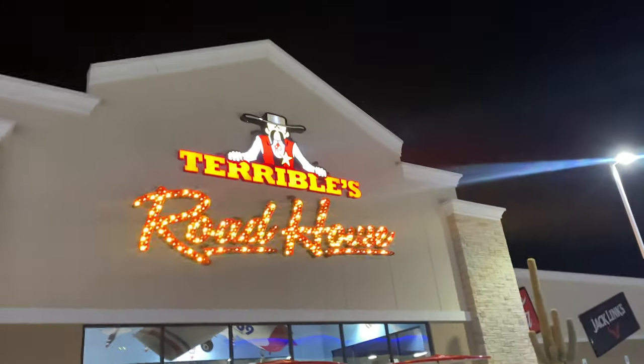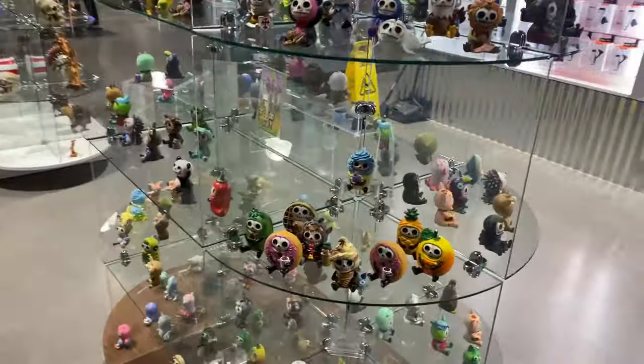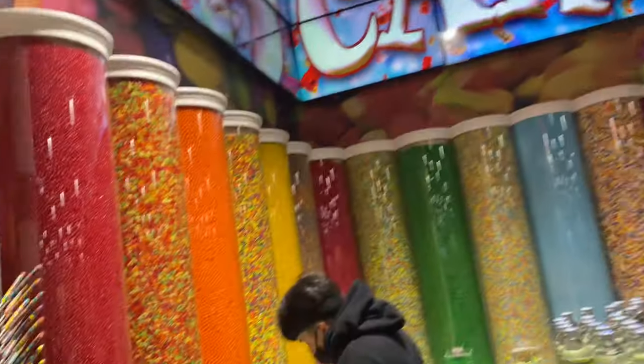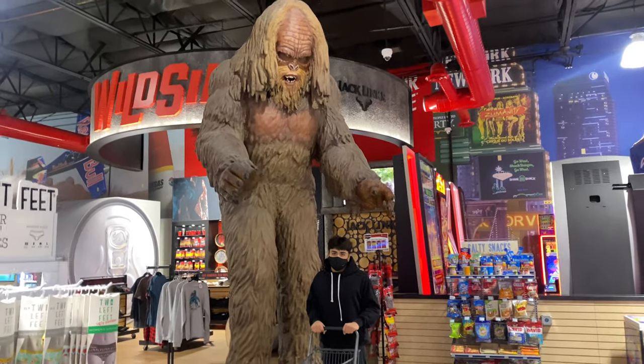It's actually the world's largest Chevron — it says so all over the signs. This thing is huge, has a bunch of pumps — pump side number 66, look at all these pumps. They have yo-yos, I don't know what these are but they look cool. They got a Las Vegas sign right here, look at all these candies, little shopping carts — look how small they are, they're tiny. And the giant Sasquatch — that thing is huge, looks tight.